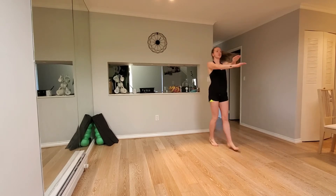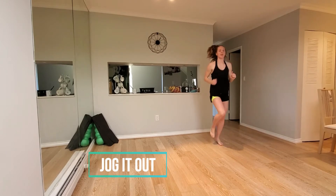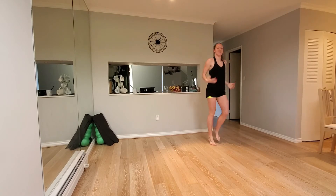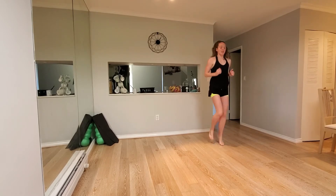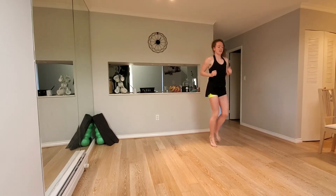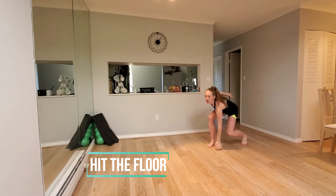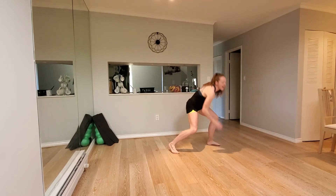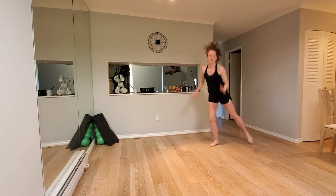I went biking yesterday and I can now feel everything. Going back to our hit the floor. Last one of the warmup. In five, three, two, one. Let's go. Last exercise. If you're adding a jump, keep it nice and light. So you don't want to make a thump as you jump.